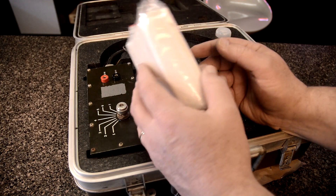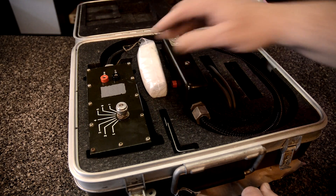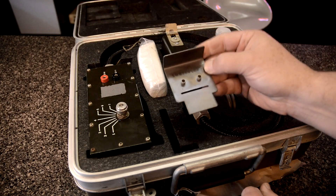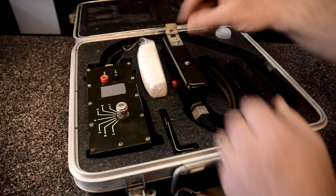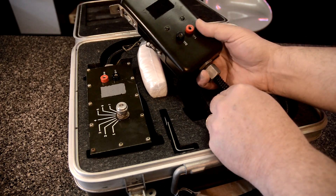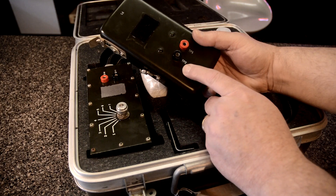I know somebody out there knows what this is and you're watching — let us know. This looks like a bracket of some kind, maybe to convert it to different... I don't know. Whatever it is. And this has two more of those banana plugs on it, and TP1, TP2.